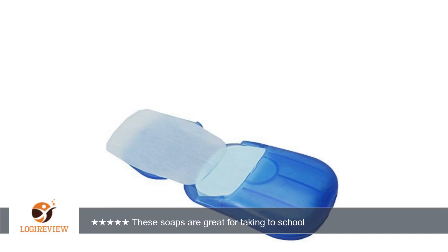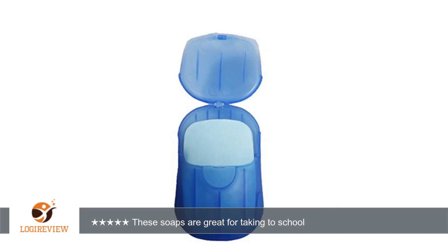A customer wrote: My son is very sensitive and gets eczema on his hands from lots of soaps. These soaps are great for taking to school. His hands usually turn red and flaky from the cheap soaps they put in public schools nowadays. These are great and his hands look so much better. Thank you for watching.